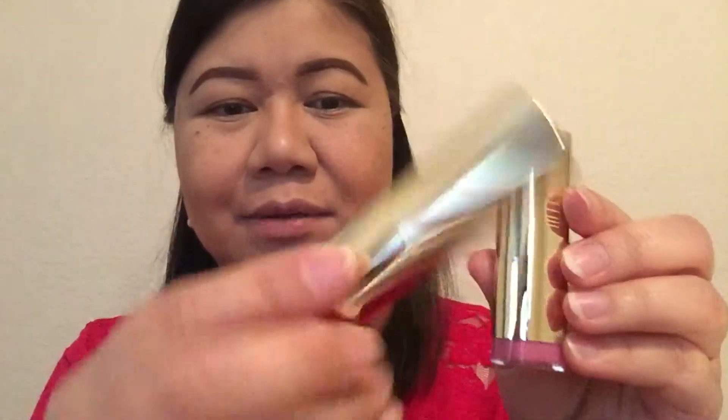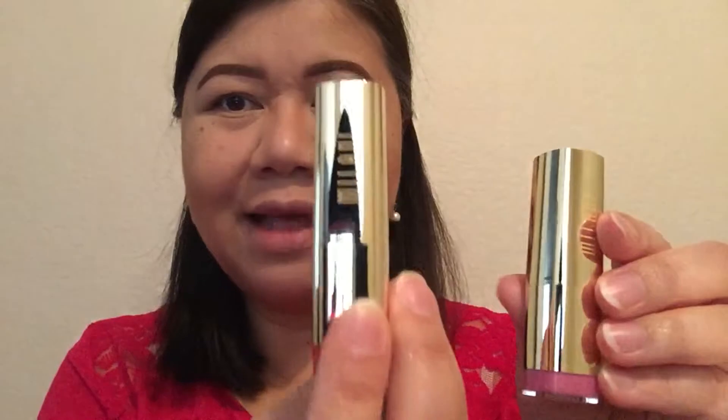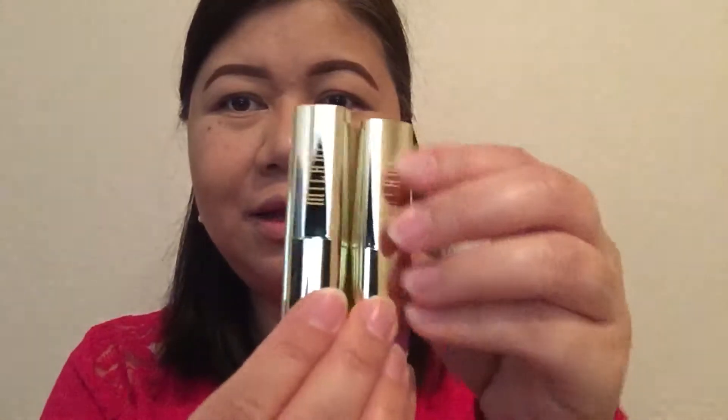I also got a couple of Milani lipsticks this week. This is number 75 Matte Lux and this is number 45, it's called Catwalk Pink, and they are really pretty.